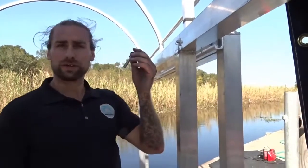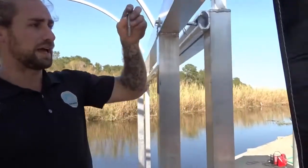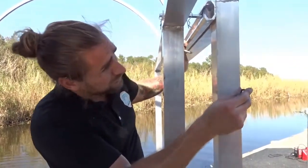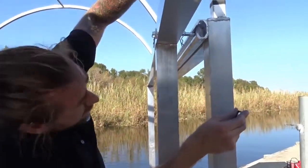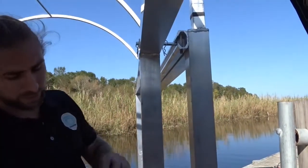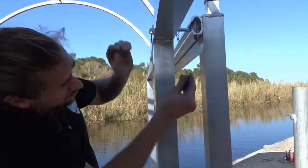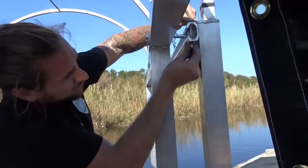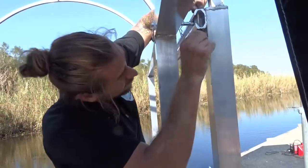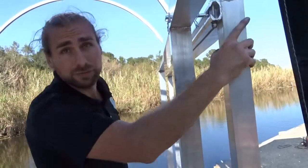So here I'm installing our stoppers. This is a 3/8ths bolt, about two and a half inches long. What this does is it keeps it from coming off the tracks. So what you want to do is slide your bolt in here — washer on top, flat washer, lock washer, and the lock nut. Screw this on here, and this right here is going to keep your frame from coming off the tracks.